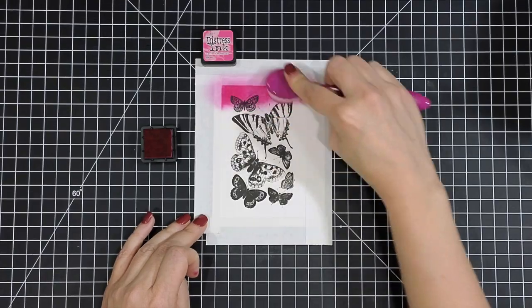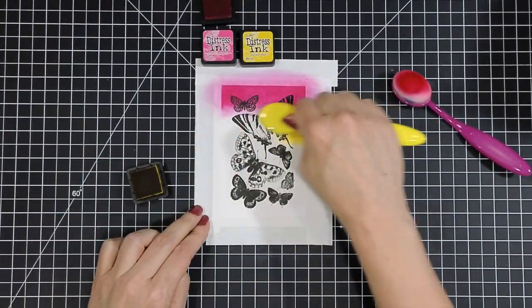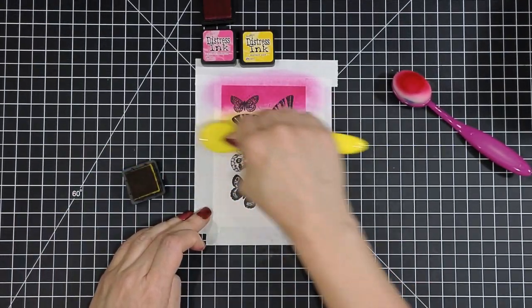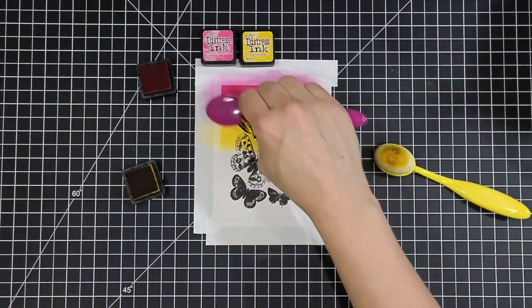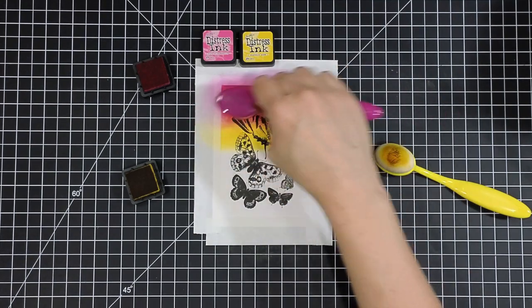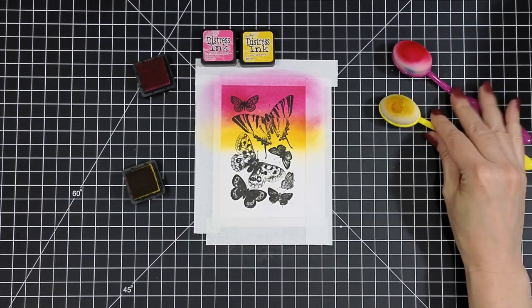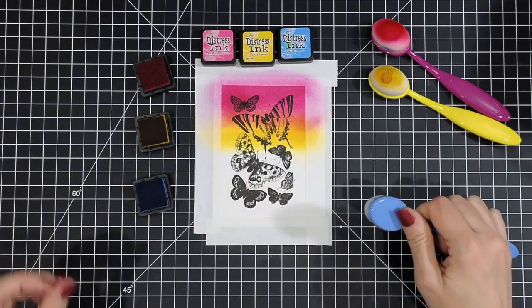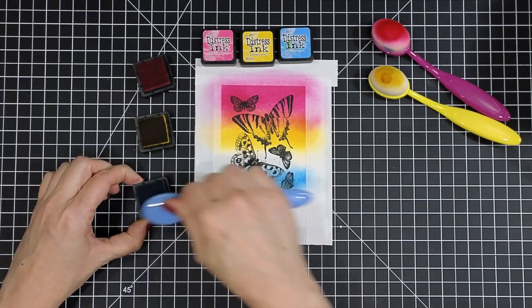I'm going to be using a set of four different distress ink colors. The first one is Picked Raspberry, and I'm starting that at the top. Then I'm coming in with some Mustard Seed and blending those two together — when they blend, they'll create my orange. I'm building up my ROYGBIV rainbow of colors and I'll be overlapping those so I can get my mid-tones of that rainbow color.